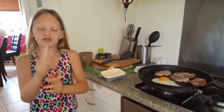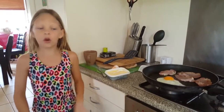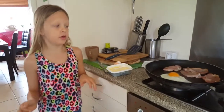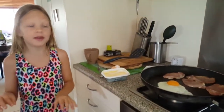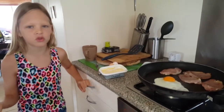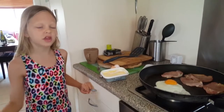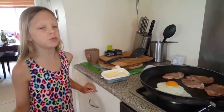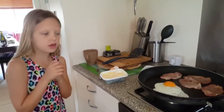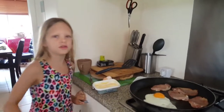I forgot to tell you one thing — make sure you put butter all over the pan, because if you don't, it's going to stick on. Last time I learned that. It doesn't really matter, you can wash it off, but just to tell you — it's okay if it does stick. Just make sure you put butter all over, because if you don't, all of it will get stuck.